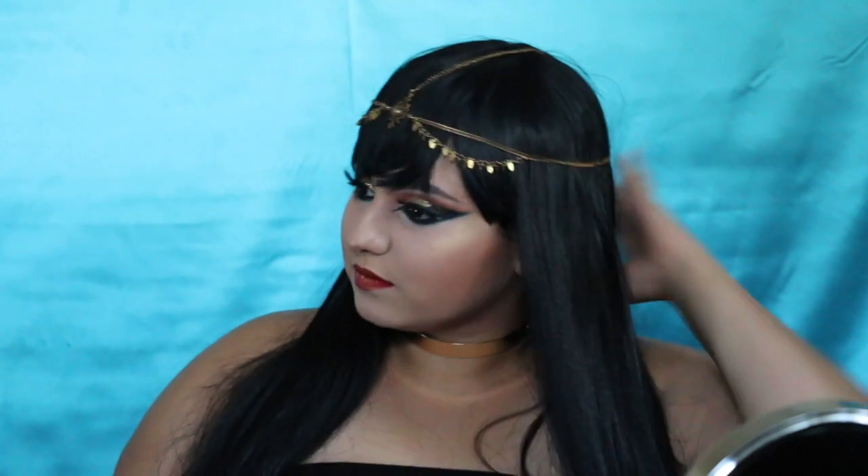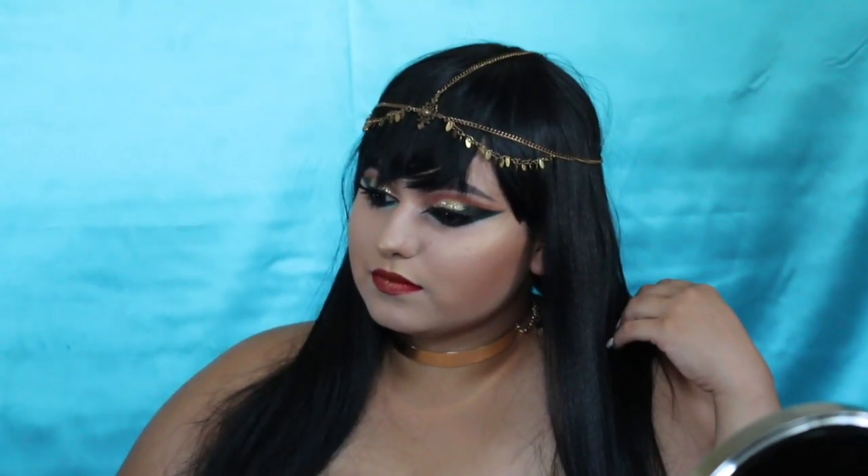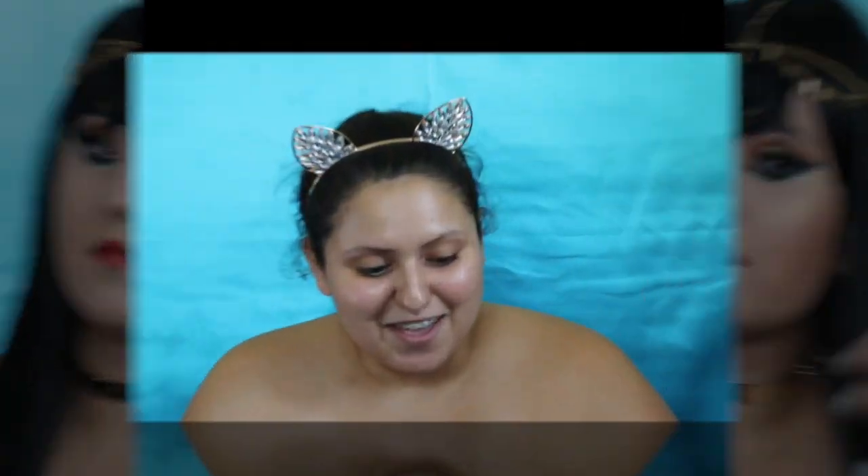Hi you guys, it's Jaineli Iniguez and welcome back to my channel. If you want to know how to recreate this Halloween Egypt look, then just keep on watching. I'm gonna go in with the Pixie Glow Tonic — I got it from Target. With a little cloth, also from Target, you put a little bit on there so your makeup doesn't crack around your nose and chin area.